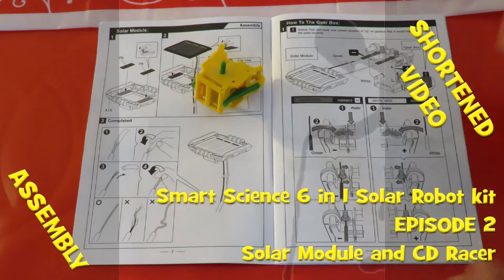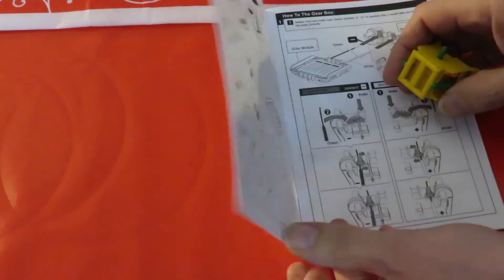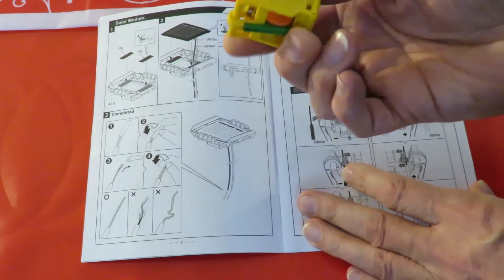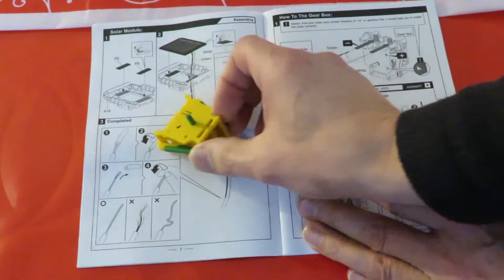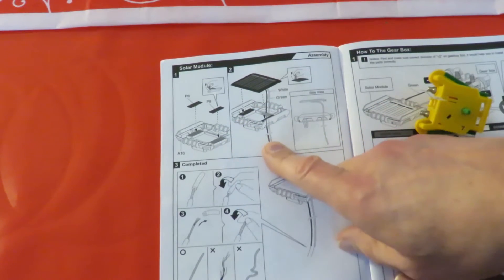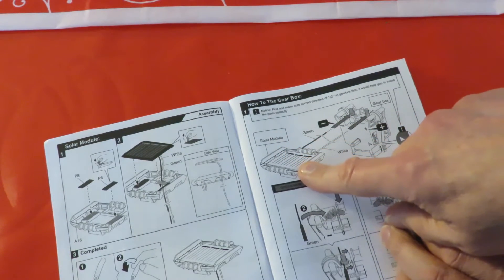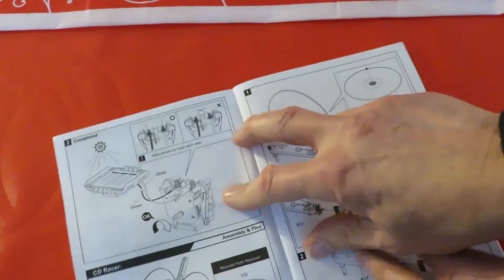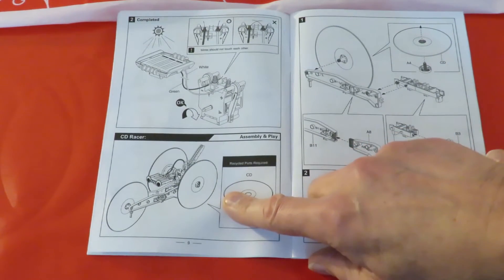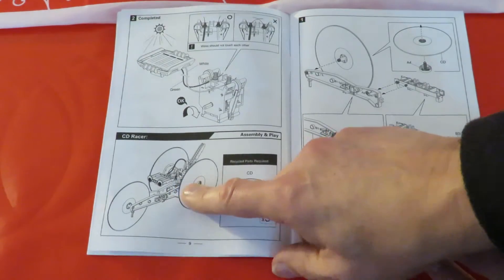Hi guys, this will be episode 2 in the 6-in-1 solar robot assembly. I did the unboxing and assembled the motor and gearbox unit in part 1. I'll do the solar module now, but that's only about two pieces to put together. Then we're going to test the solar module with the gearbox, and then we might be able to do the CD racer, but I think I might have to use a battery instead of trying to use the solar module — we'll see how we get on.